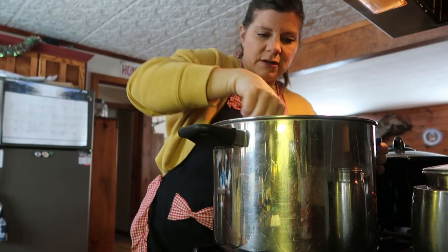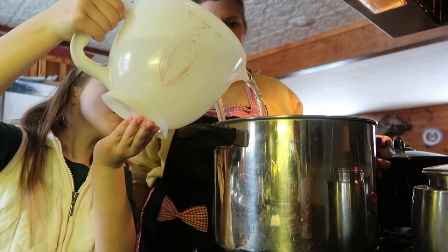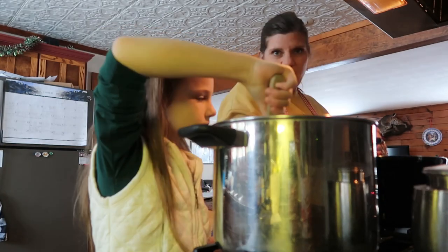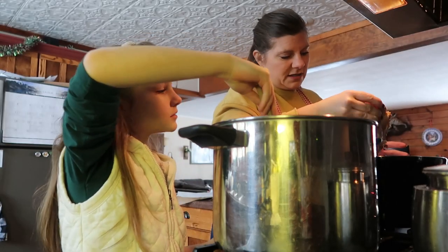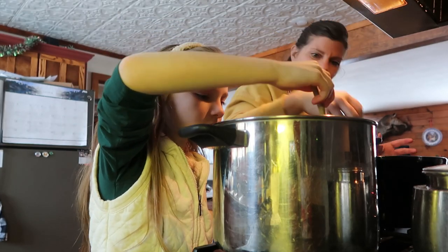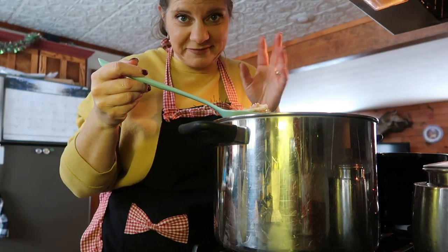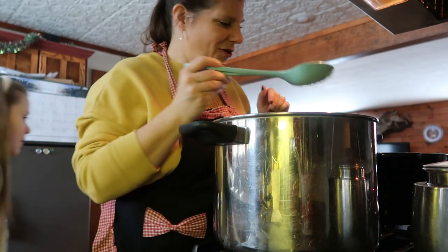Maria pours in the water slowly while I stir. The ham bone pulled right out because the ham juices had enough fat in them. I'm putting in any extra ham as well, along with a scoop of the gelatinous ham liquid and some fat — I'm going to put that in there for good measure.